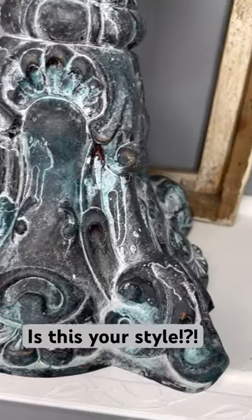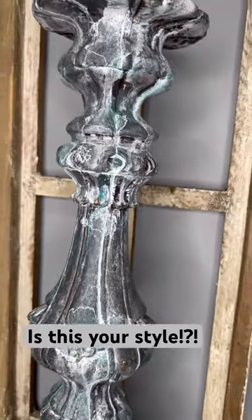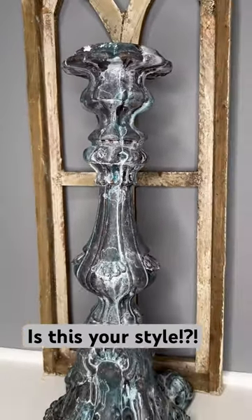And this thing weighs 10 pounds, y'all. Let me know what you think about it down in the comments. Do you like the addition of the shipwreck to it? Is this your style?